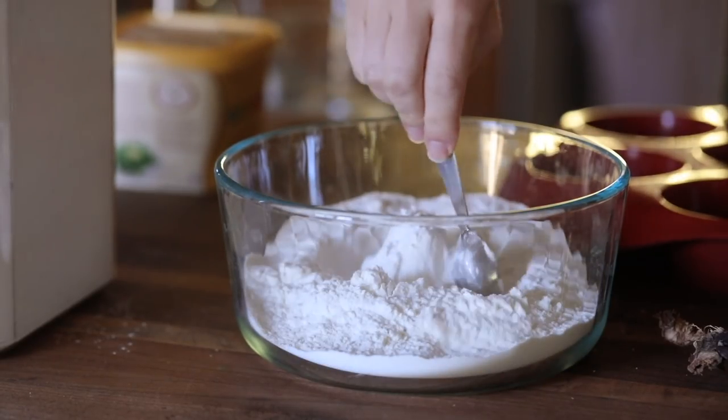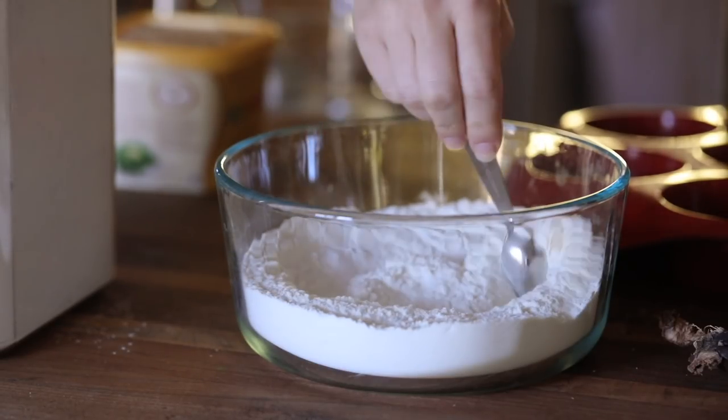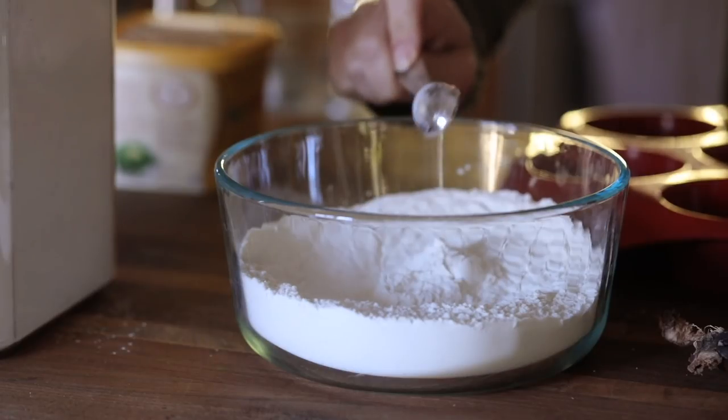I found this recipe on Pinterest, so I'm going to link where I found it. I'm starting with dry ingredients, and then for the wet ingredients I have Earth Balance butter and brown sugar. I'm going to mix that in my KitchenAid — you can use a mixer.